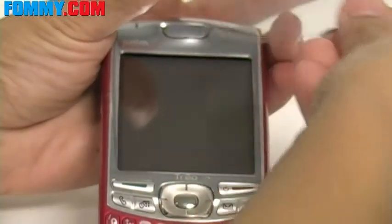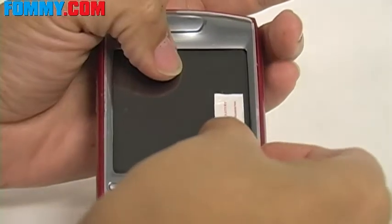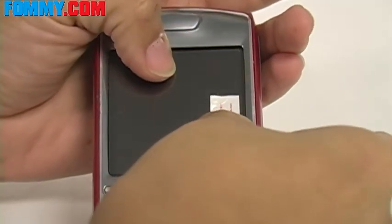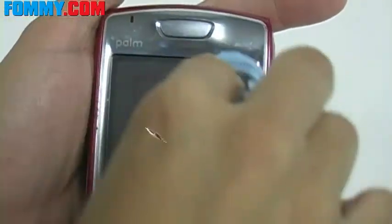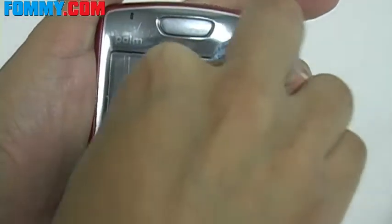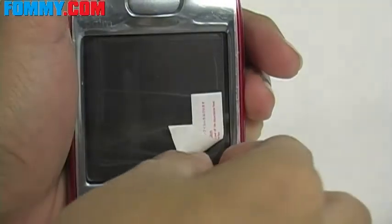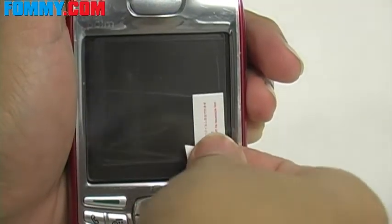Next, you align the protector with the screen, and place it in position by giving slight pressure with a cloth wiping on the front side of the protector film. Once that's in position, you want to go ahead and remove the top film.